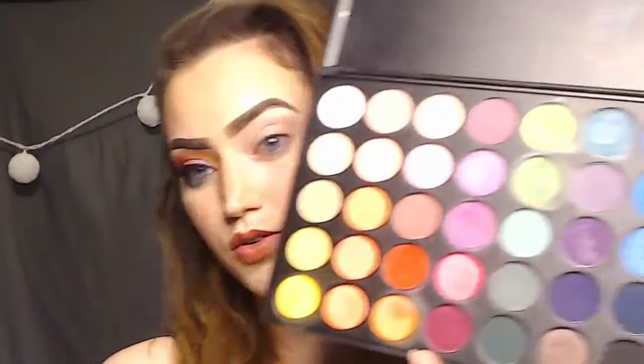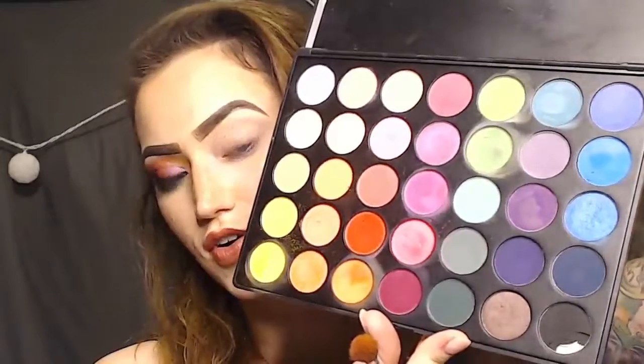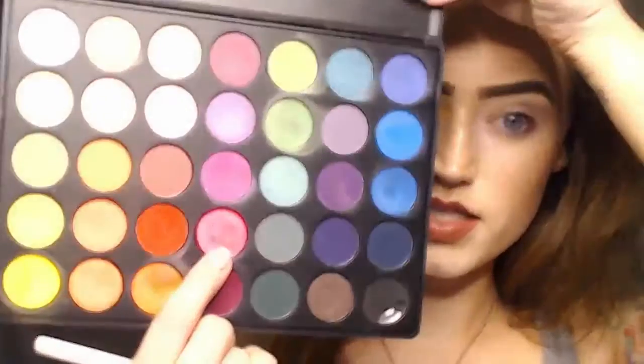The first step in this eye makeup, given that we're going to be using a lot of bright colors, I did prime my eye, which I just did off camera. The palette that I'm going to be using is my Morphe 35B. I do believe this palette has been discontinued — it is my go-to colorful eyeshadow palette.